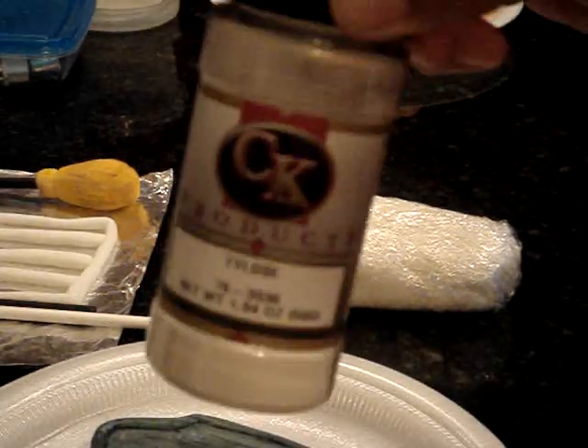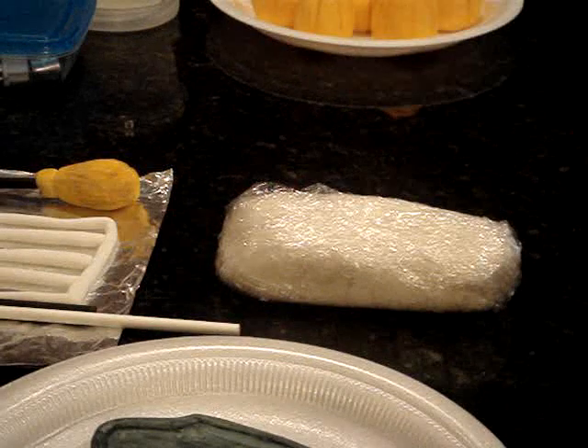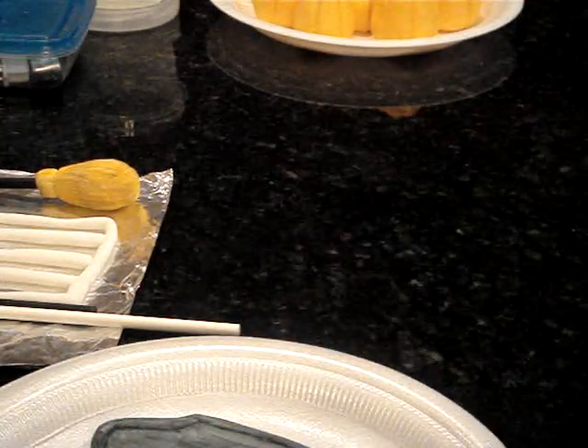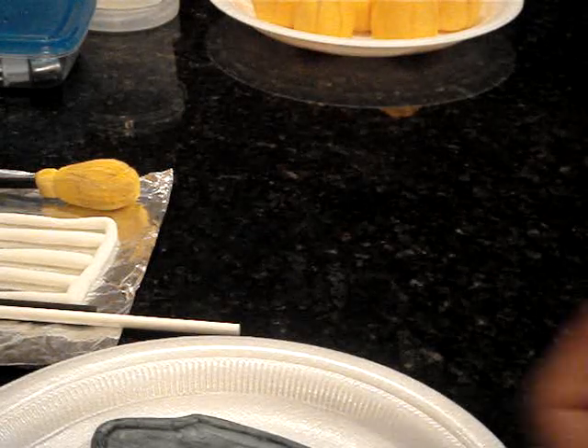Tylose powder looks like this. Normally they're going to ask you to add about a teaspoon per pound, but it will really depend on you. Sometimes if I really want to work faster I just add more powder and it's going to dry faster.